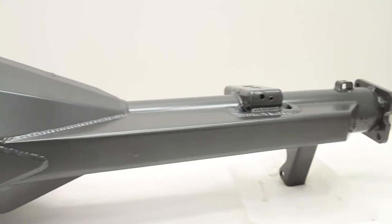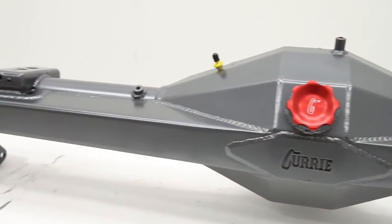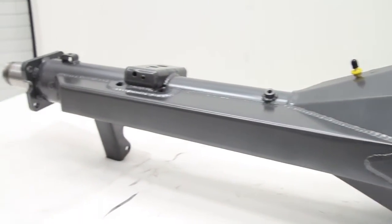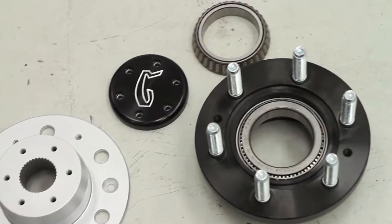At this point, the factory housing is ready to come out. As you can see, the new housing is much larger with 4-inch by 250-inch wall tubes, heavy-duty bracing, 35-spline axles, and Curry's patent-pending full floating hubs.